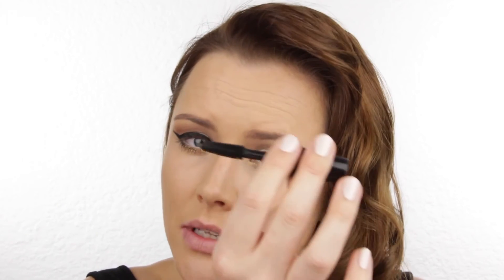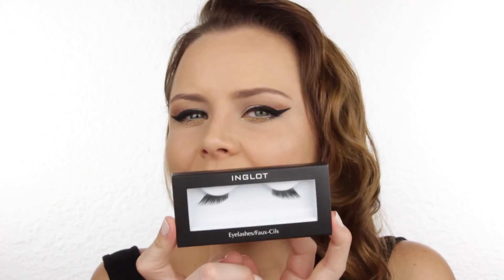Now it's time for mascara. I'm using my Inglot Secret Volume Mascara — it's got a beautiful silicone brush with lots of little bristles that really helps to build volume. To finish off my eyes I'm going to use my Inglot Corner Lashes. Corner lashes are much easier to stick on than a full lash, so if you want to try lashes and you're scared, do your corners first.